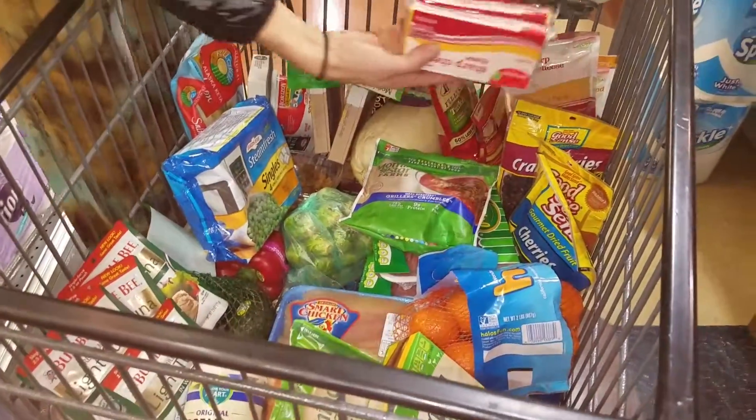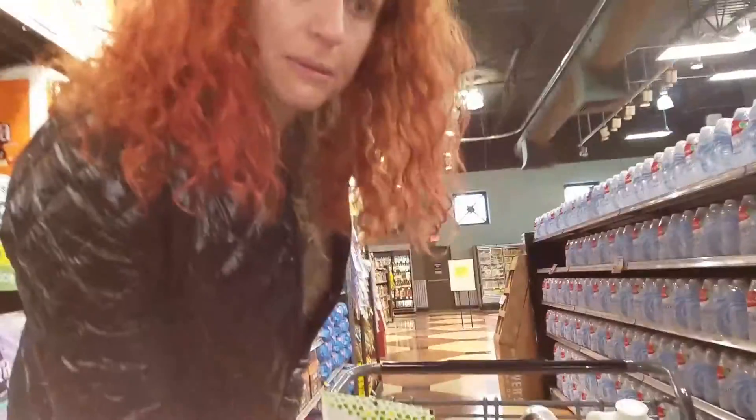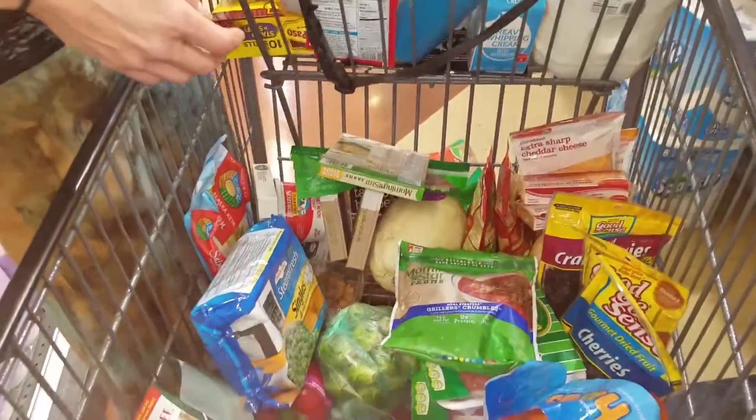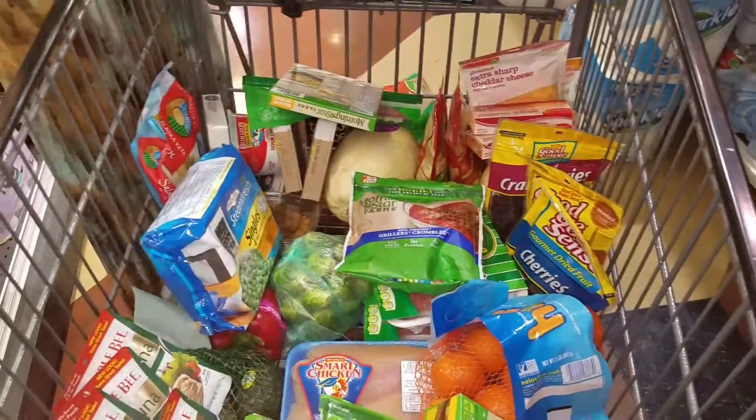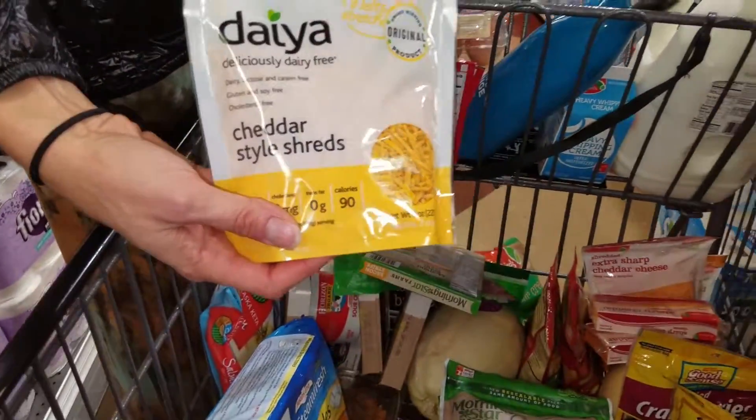We have sharp cheddar, which is a good cheddar — this one is on sale, the only reason I'm buying it. But normally I buy the organic cheddar or the Tillamook brand. And then we also have an option for dairy-free cheddar. You can put that on top of your salads and tacos.